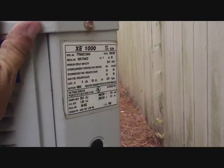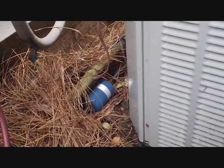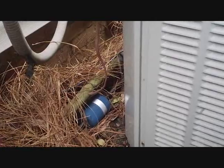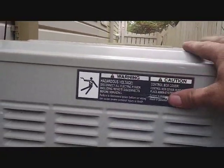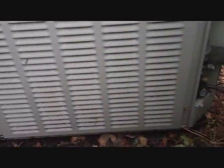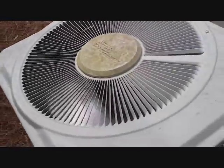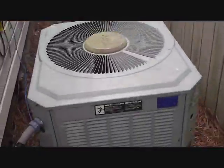We got the old Trane down to the proper superheat, which ended up being 22 degrees. The subcooling was real high and the discharge line temperature was pretty high — that could be due to the degraded spine fin coil. It's also a 10-SEER unit so it runs a little high. It does have a leak, making it a good candidate for replacement, but we'll see what they want to do. That's all for today — she lives another day.